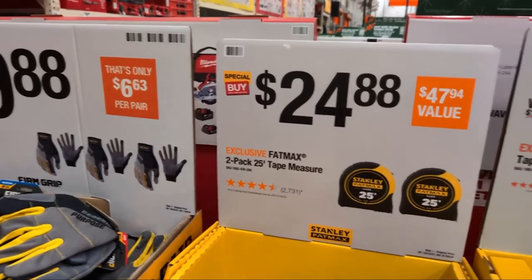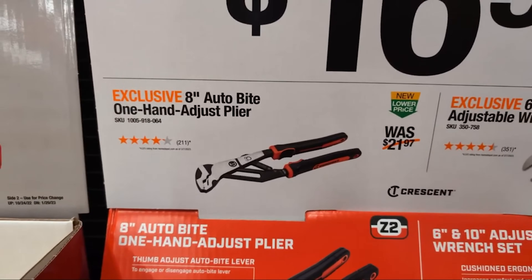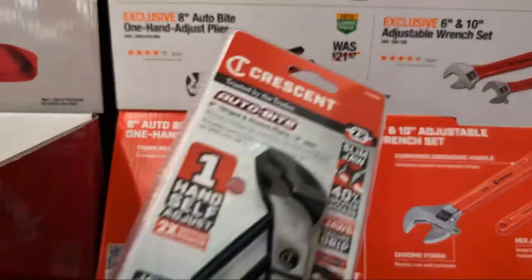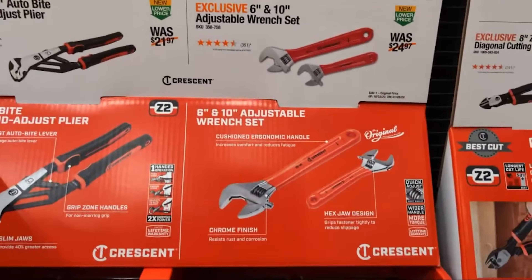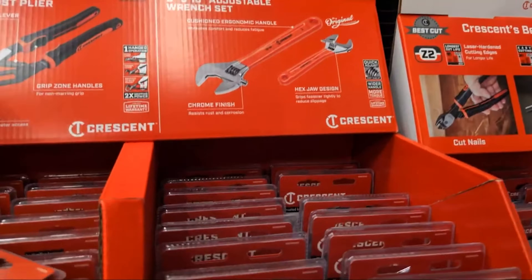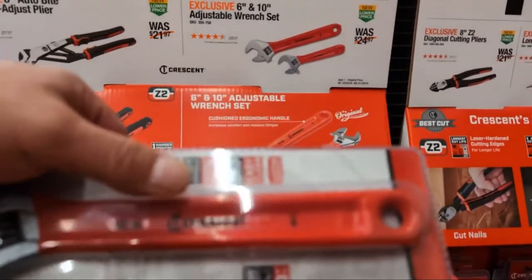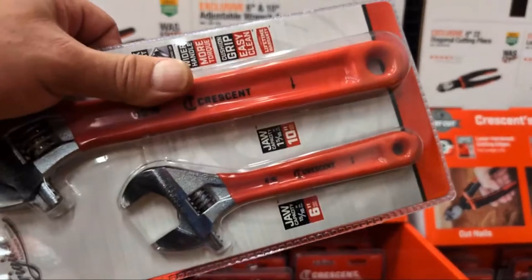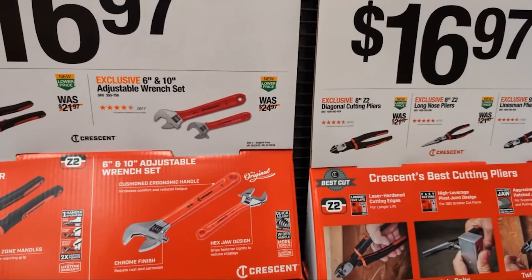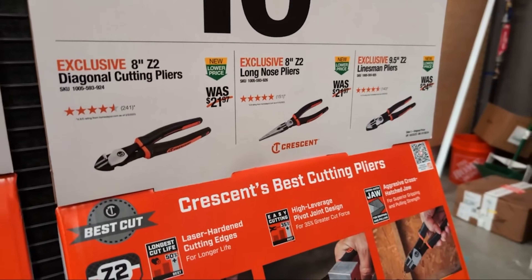Crescent's got some deals — 8-inch auto-bite one-hand-adjust pliers. Look at these — they're ratchet pliers. You don't even need two hands; they auto-adjust. I like that. And I like their adjustable wrench set. I like these because they have that cushion coating, so if you set these down or bump into something with the wrench, you're less likely to damage it. They're the original at $16.97 — that is a great buy. They also have diagonal cutting pliers, long-nose pliers, and linesman's pliers.